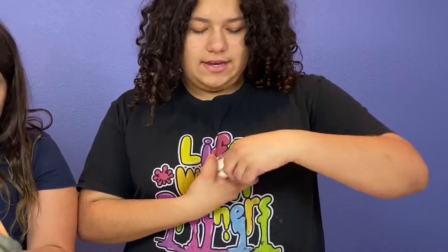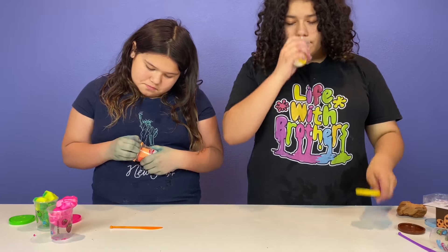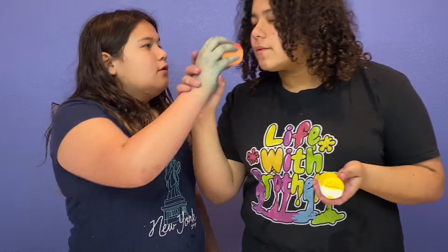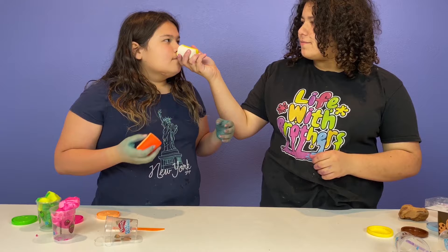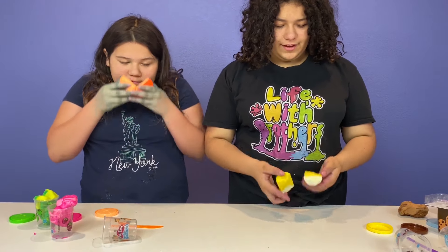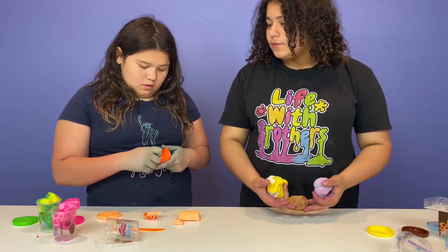Let's open the last one. This one is popcorn — this one's peach. Maybe butter popcorn because it's yellow and white. This one smells like peach oatmeal. That smells good! These are the two best for last, I guess. Let's mix our slimes together and see what color they turn.